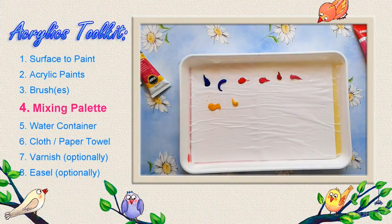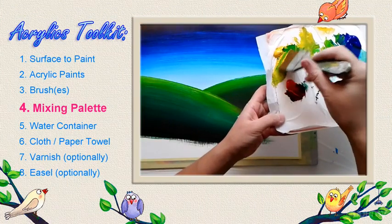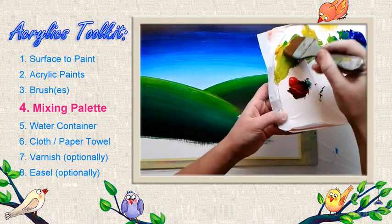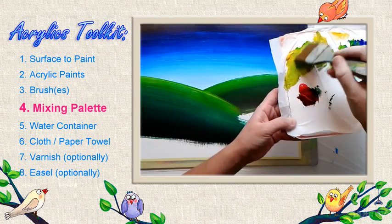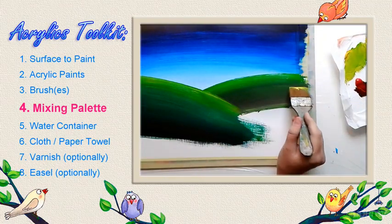The thing with acrylics is that they dry fast. On the one hand this is something beneficial because you can work fairly fast with your paintings. You don't have to wait long times between applying new layers of color on your canvas.